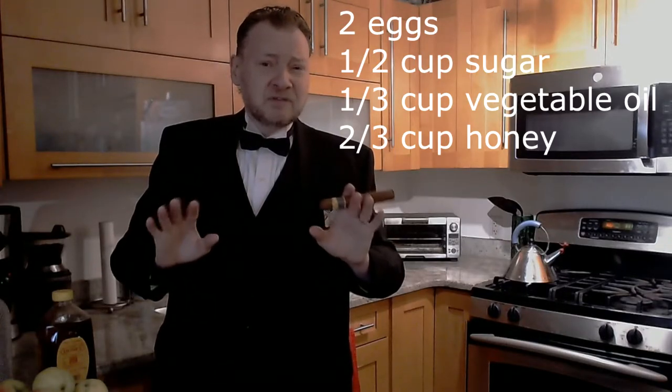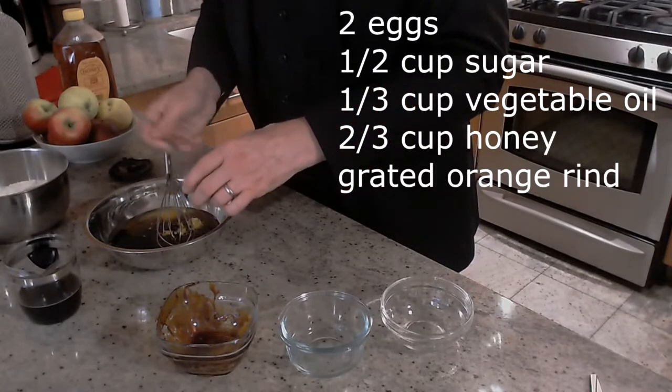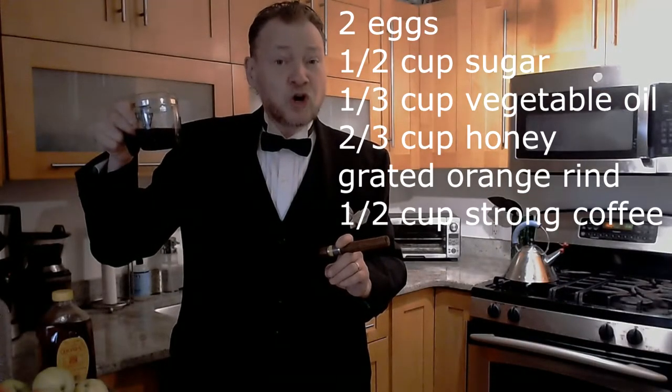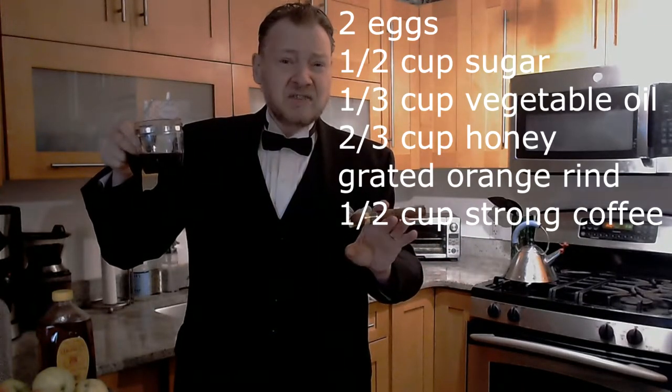The grated rind from half an orange — you could use lemon if you like. Now you take half a cup of strong coffee. It can be decaf if you like. And don't worry, the cake's not going to taste like coffee. It's just going to give it a nice richness.